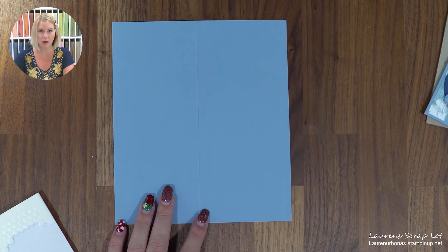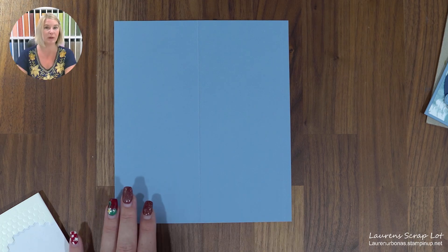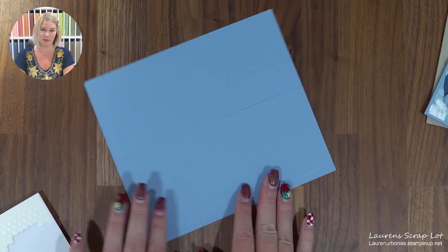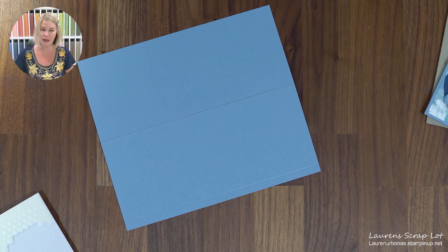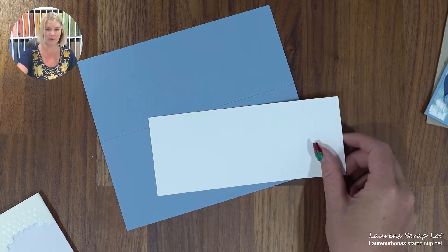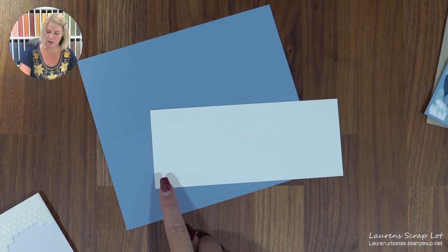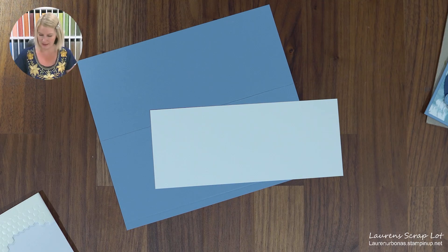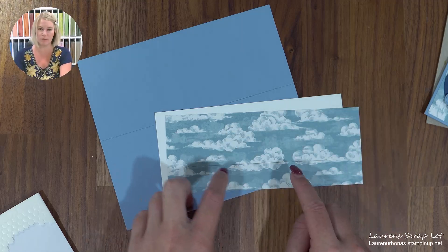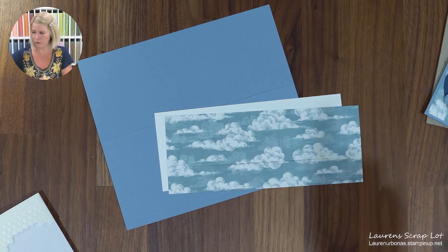Just a reminder — all those measurements are in the description, so you can grab them from there before we even get really busy. I'm going to get you to cut a couple other pieces of paper while we're at it. That is going to include a piece of white paper that's going to be 3 inches by 7 and 1 quarter. And then I need a piece of designer series paper — that's also 3 inches by 7 and 1 quarter. We're going to do the cut line together, so just ignore that for the moment.